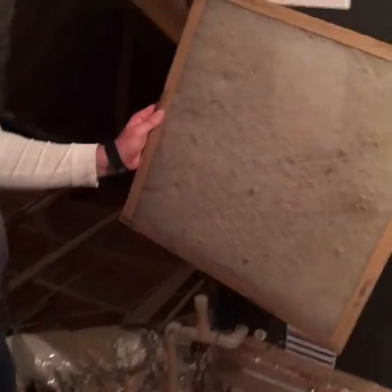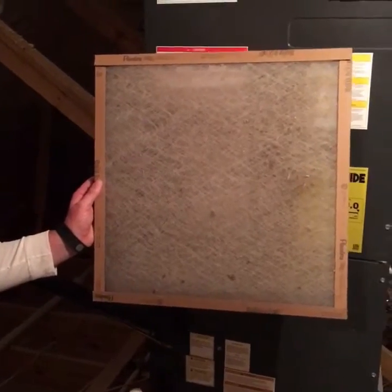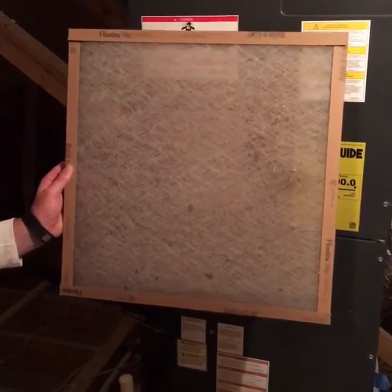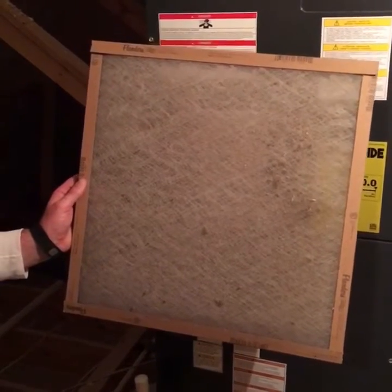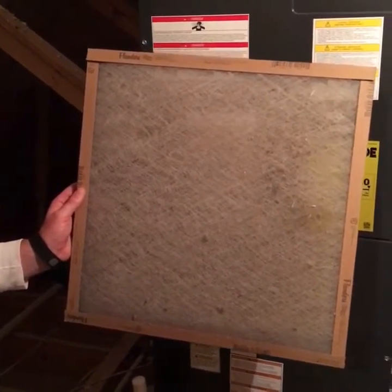Here's an air filter that we see a lot when we go out to people's homes — very filthy, absolutely restricts the air flow for your system, and therefore it can really cause issues down the road.